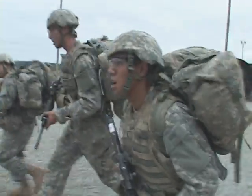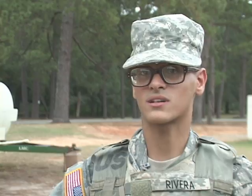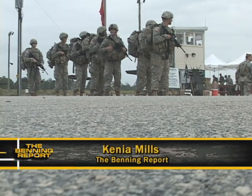For the Wombats, the lesson of the day is also the importance of good teamwork. You have to work as a team to make it from point one to point two — you have to. Kenya Mills, Fort Benning TV.